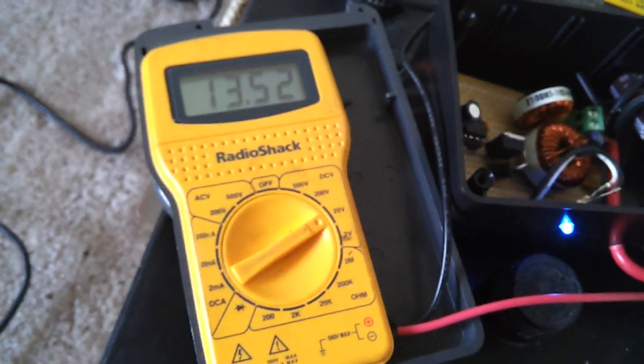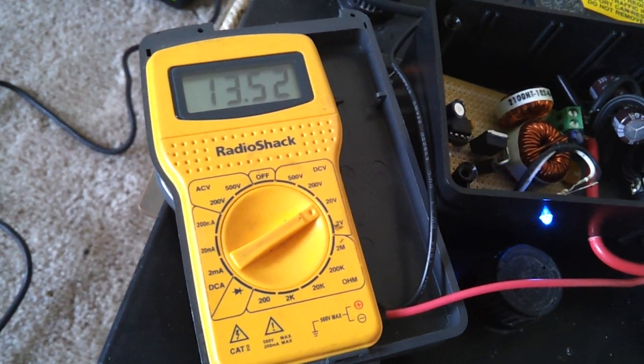As you can see right now, this battery — I have them all set for 13.5 volts.